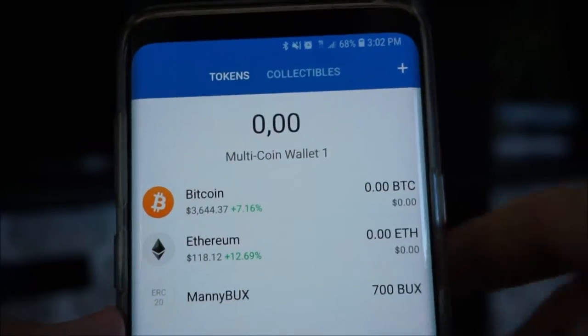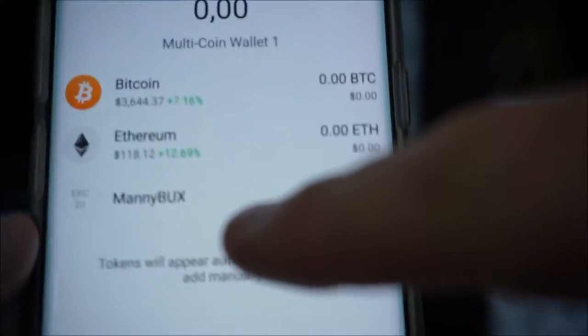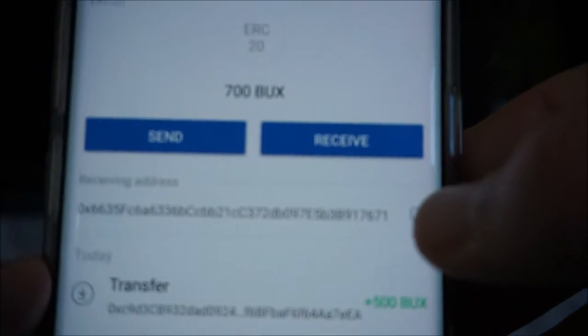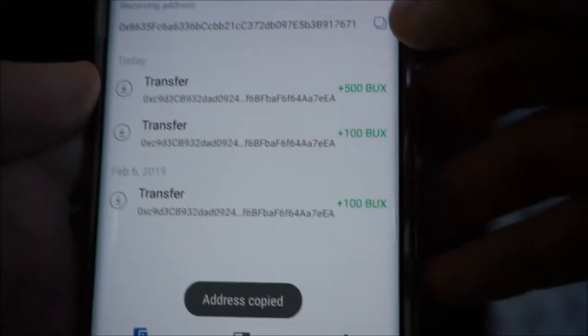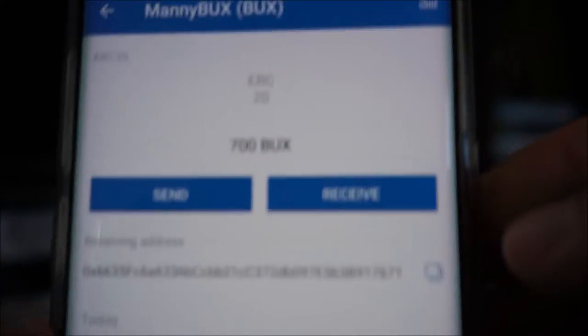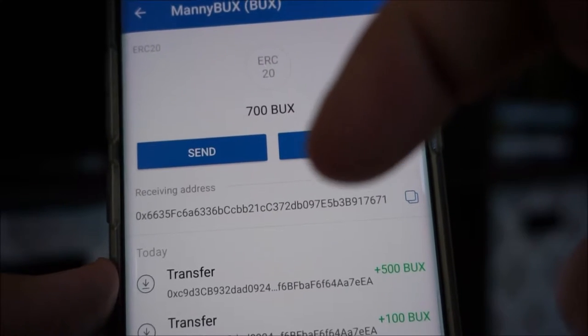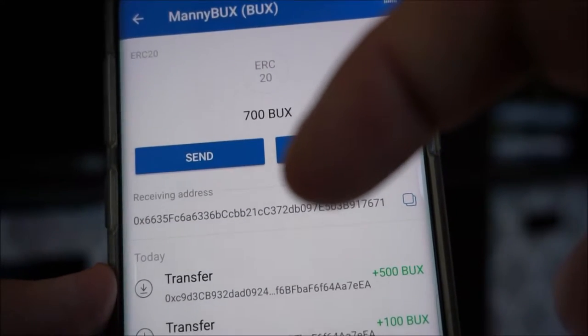First thing you do is open up your Trust Wallet. You'll see Manny Bucks and you'll see this little code right here — the receiving address. Copy that. You'll see 'address copied.' You can text, email, Facebook message, doesn't matter. Just give them that number. That is your receiving address.